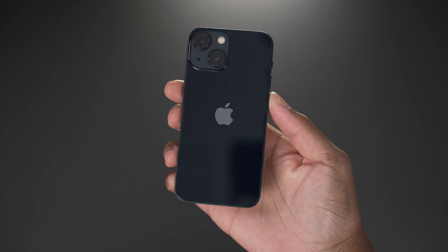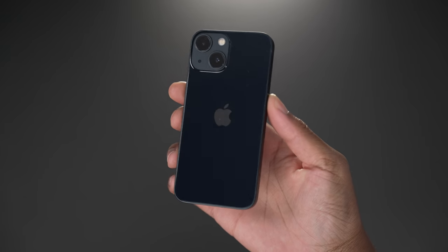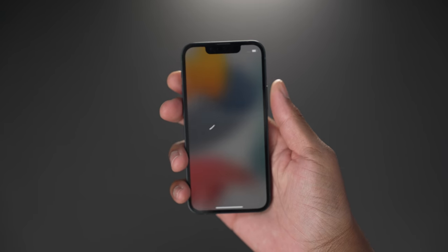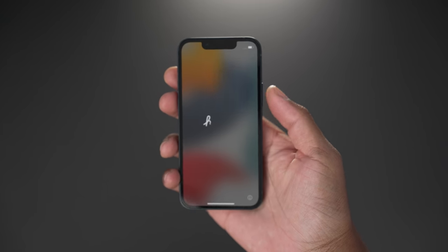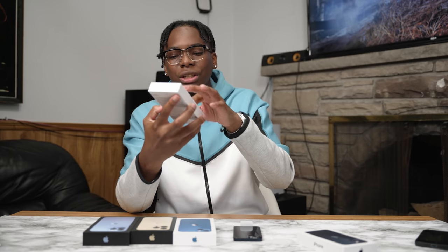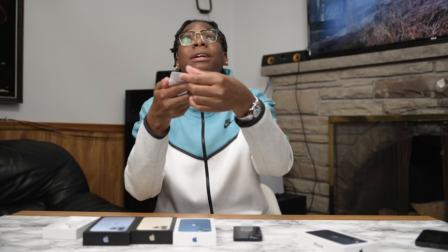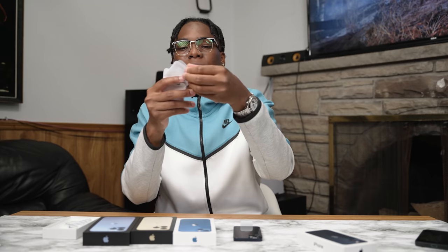Here it is — the iPhone 13 mini in Midnight. Everyone would call it black, but it's like a deep blue. You know what it looks like outside when it's midnight? You can still see a couple blues in the sky — it has some blues in there. Inside the box we don't get much: just the charging cable, a pamphlet, a SIM ejector tool, and an Apple sticker.